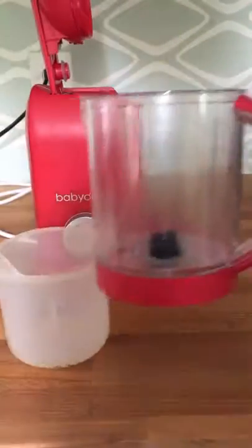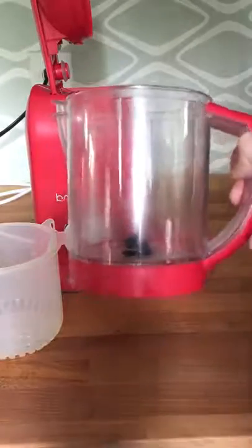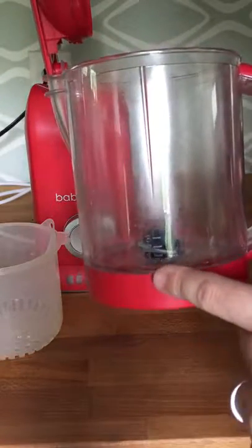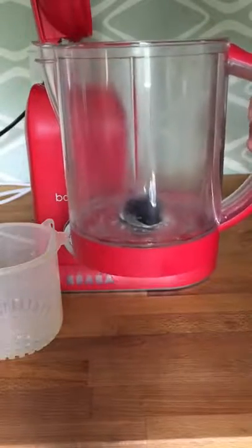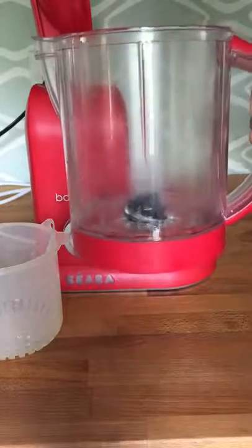This is what we call our mixing bowl. On the side of the bowl, there are markings one, two, three. This is for our water levels. Depending on the type of food that you'd like to cook, you use more or less water.